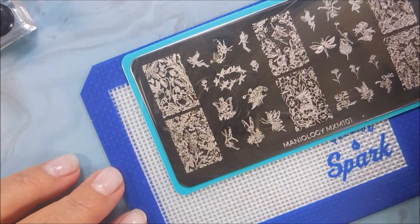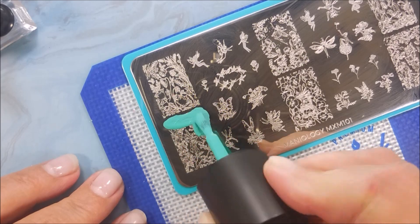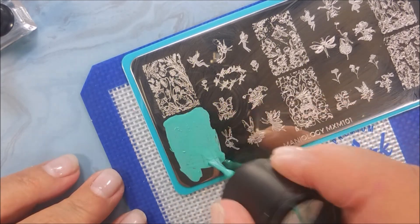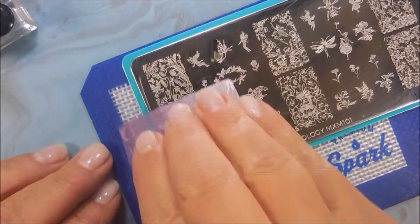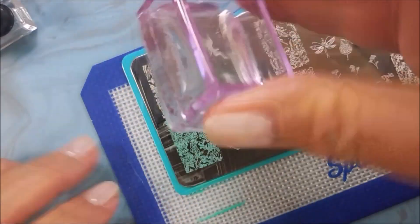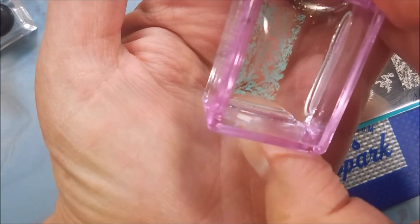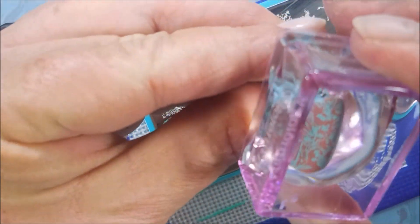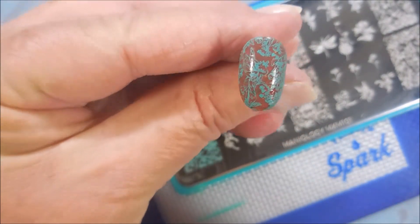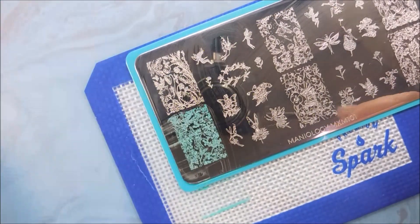And we're just going to plop some of these images onto these nails. Now these images would have been really great for doing some reverse stamping, but I have to be honest — on this particular day I didn't have time for all that. I was doing good to find some playtime period. And I really liked how this looked. That turquoise pops so cute over that base color.